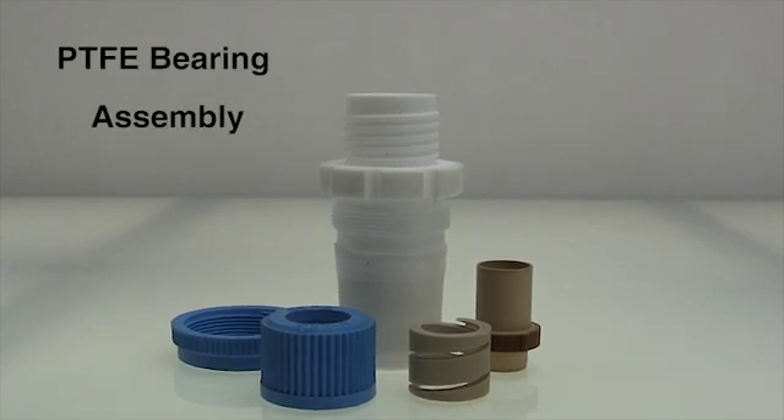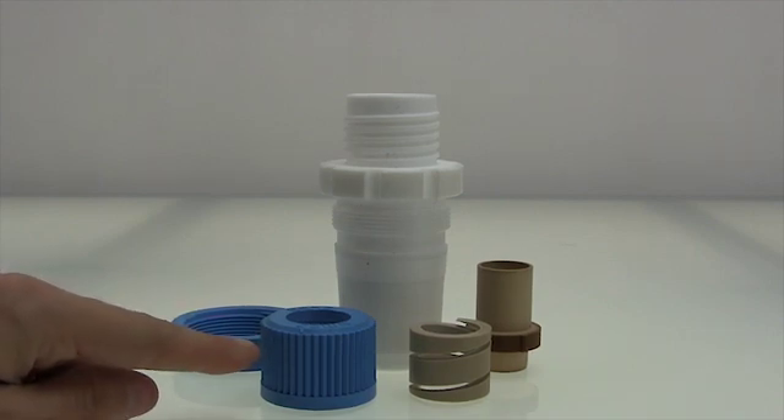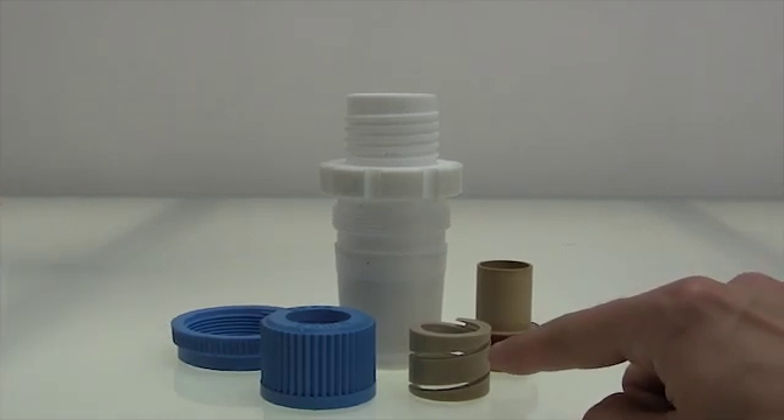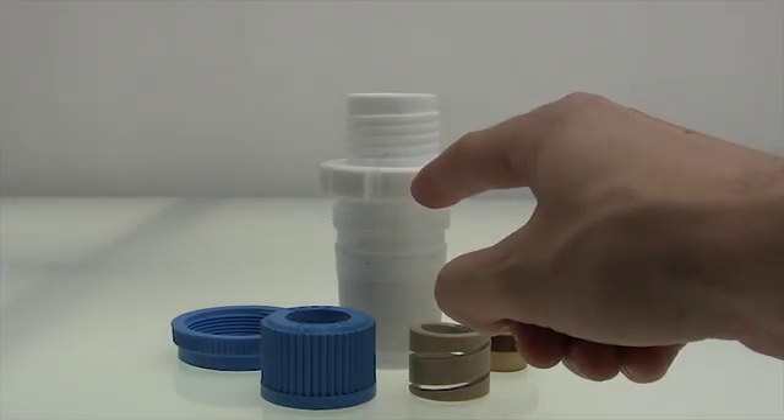Hi, I'm Dash. Today we are assembling a PTFE bearing. Make sure you have your components including a screw cap, a loosening nut, a compression spring, a sleeve, and a PTFE adapter.